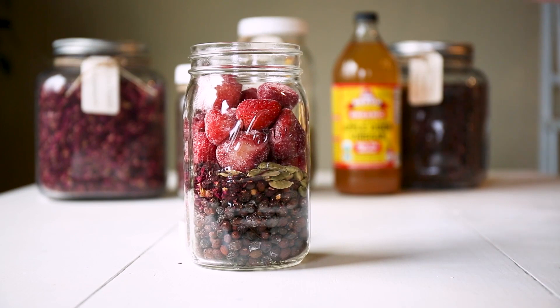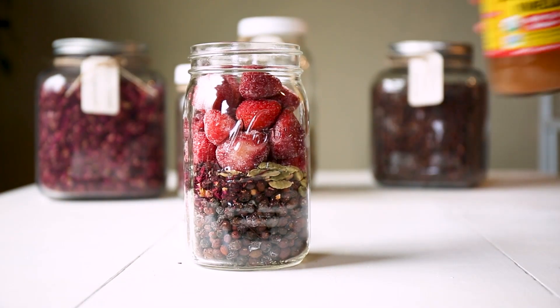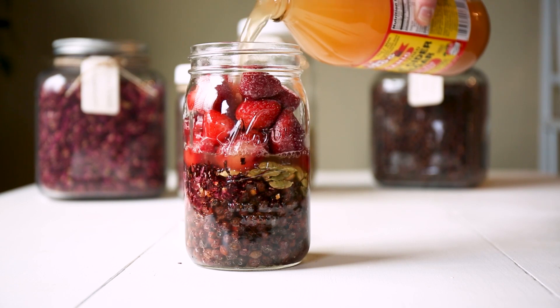All the specific amounts for these ingredients will be listed on the blog post, which is linked below. Once your jar is full, you can fill it to the brim until all of your plant material is covered with raw organic apple cider vinegar.